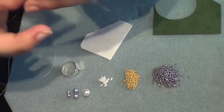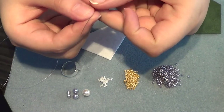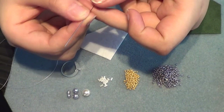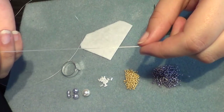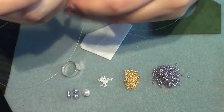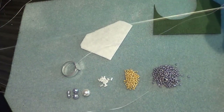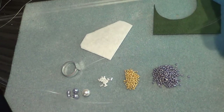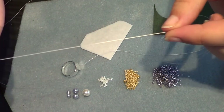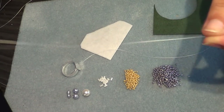You'll also need a beading needle, of course. I'm using a size 11 Tulip needle, and then you're gonna need some thread. This is Sona beading thread — it's my favorite. I'm using about 2 meters; I find it just enough so I don't have to cut off any more thread, but that is really up to you.